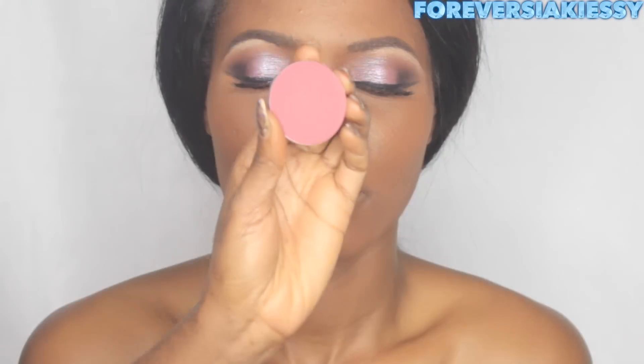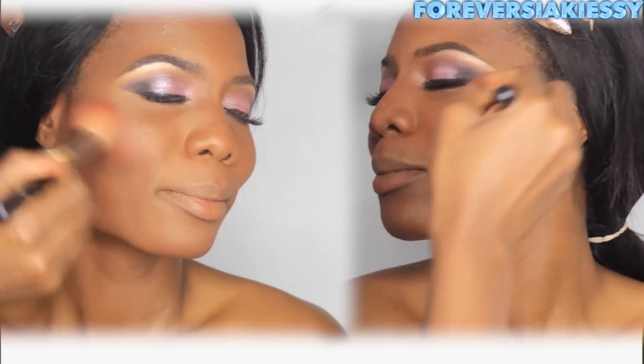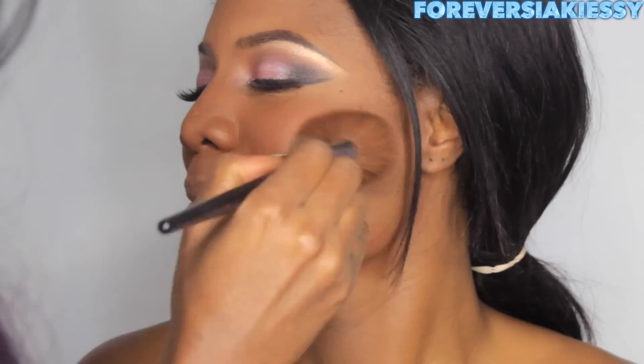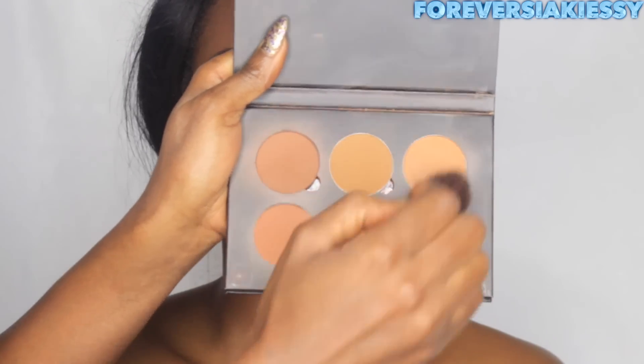Next I'm taking the Fever blush from MAC and applying it on her cheeks. Don't forget to blend if you feel like you applied too much.